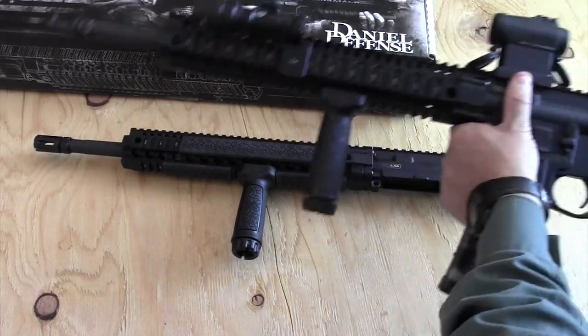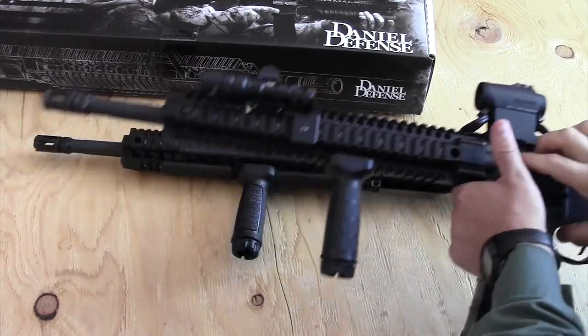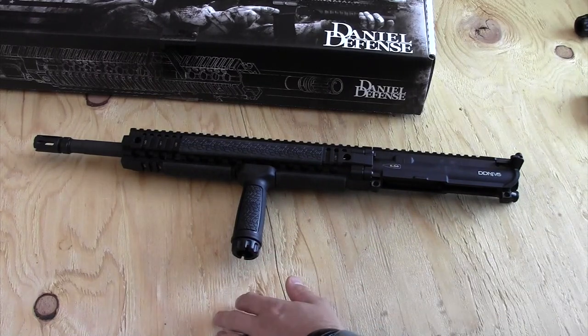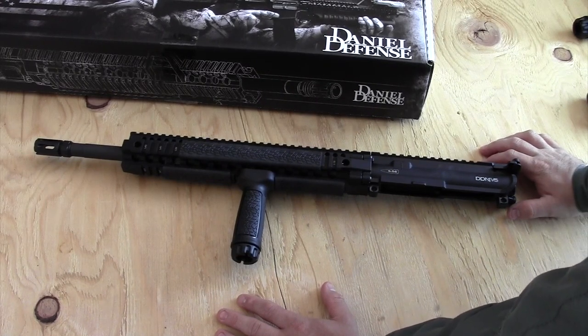About a year and a half ago I purchased this excellent Daniel Defense DD M4 V1 and I've liked it so much that I really just could not resist purchasing this upper receiver — complete with bolt and carrier — when I saw it for sale.